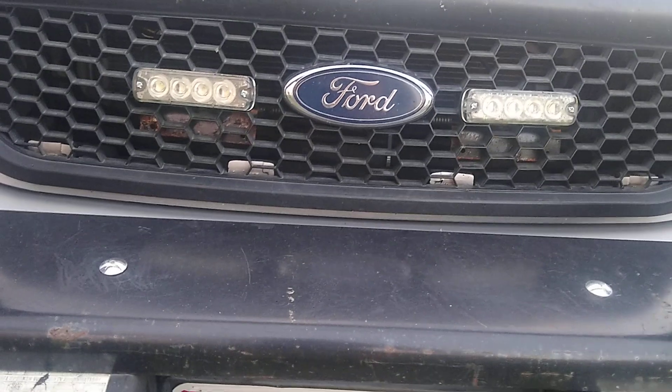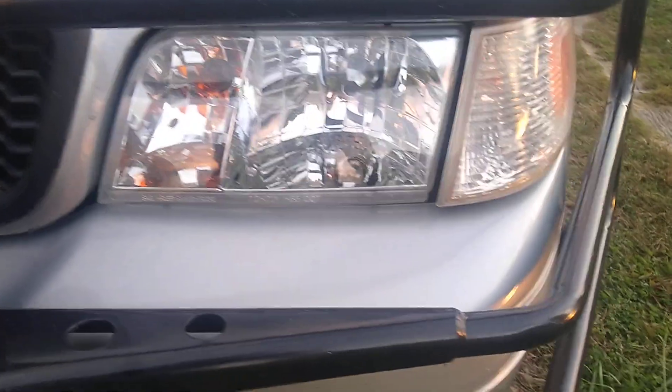These lights up front — I don't know exactly what model these are. They're Tomar something; I really don't know, I just know that they're Tomar. There's a little bit of condensation in that one. LED headlights and new headlight housings — those came with the car.